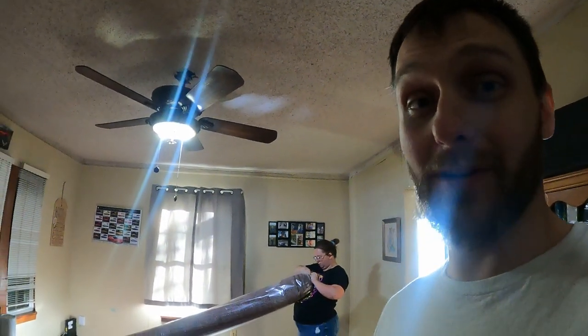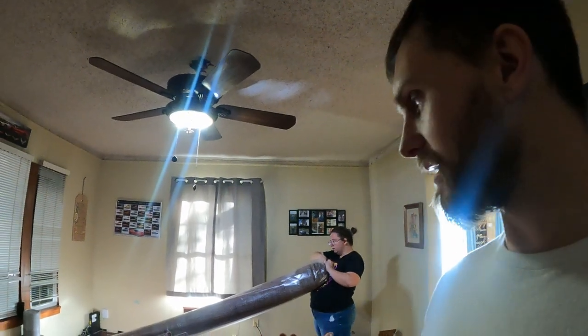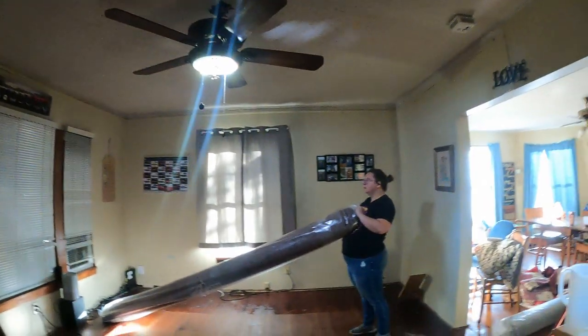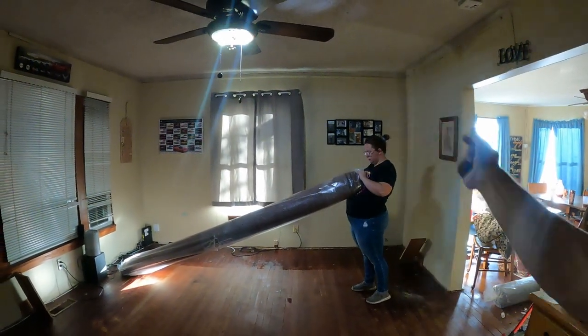Anyways, I thought this would be kind of a cool little vlog. So here we are, we're going to do it — a little house mod? Is that a thing? House mod? Renovation? Not a renovation really. Anyways, time lapse.